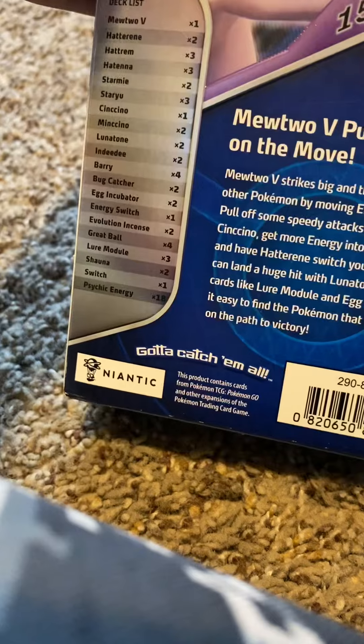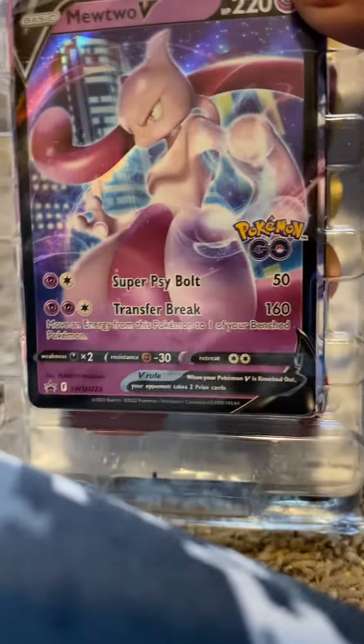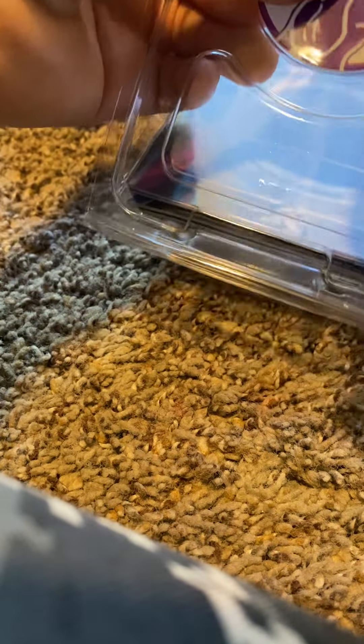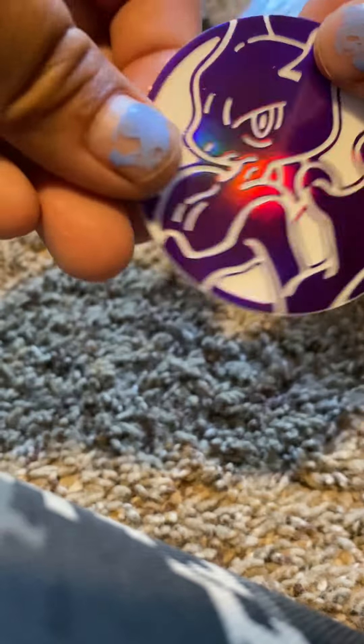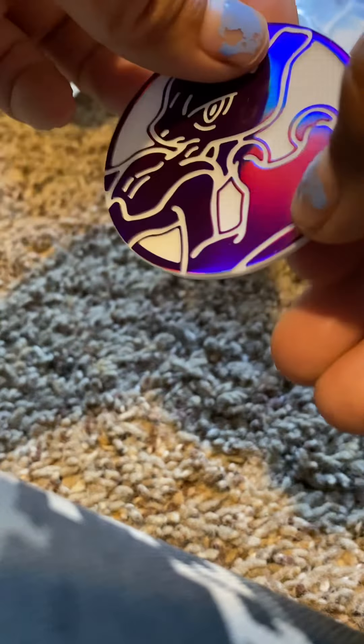So I'm going to be opening it now — wow! I got this nice Mewtwo coin. It's actually really nice, clean and shiny.